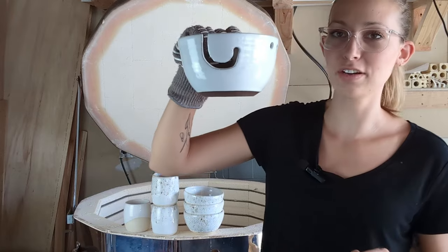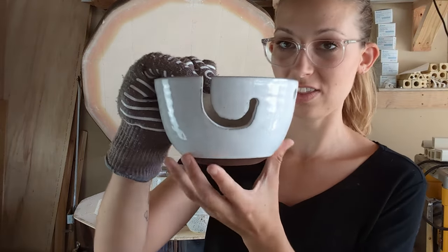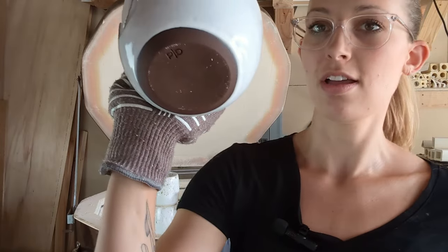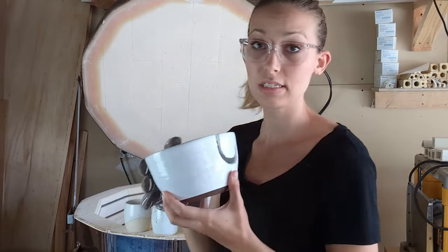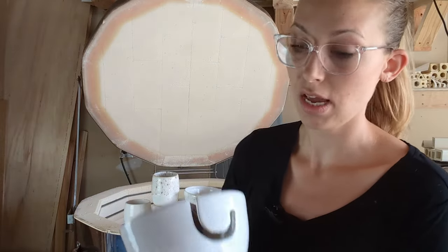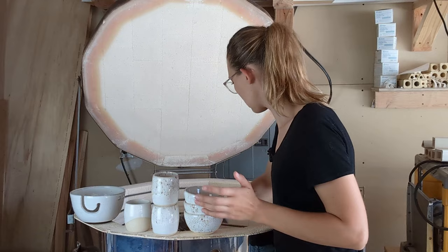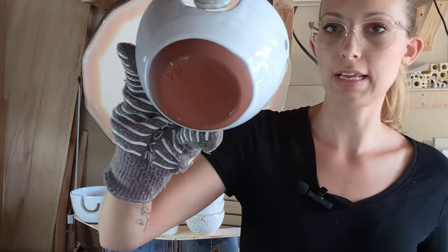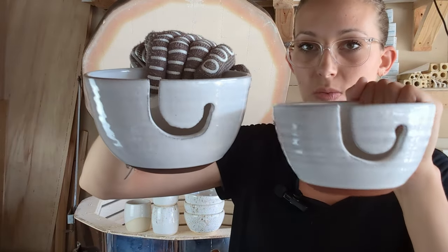We've got yarn bowls! These will be going to Flock Fiber Festival and I am so excited about these. It looks like they didn't warp at all, which happens a lot — the cut edge can end up sinking down. That looks good. I did them with some dark brown clay just to give it some contrast, and most of them in just white. There's something about that classic white. I did some in a little bit larger size and then some smaller. Oh, there's that red clay again — I love it. This red, I think, has my heart.